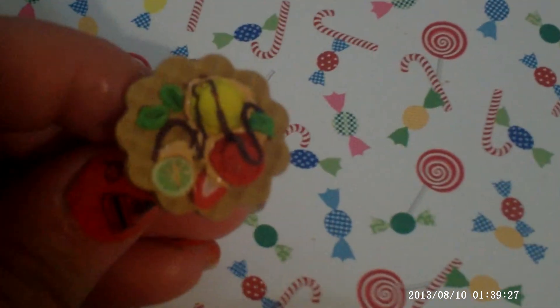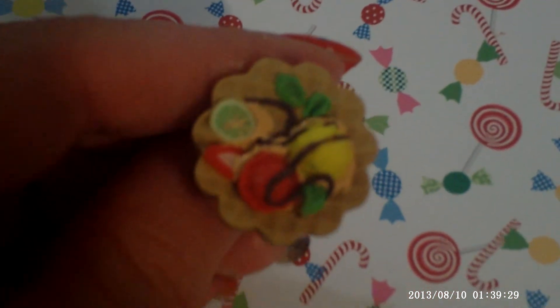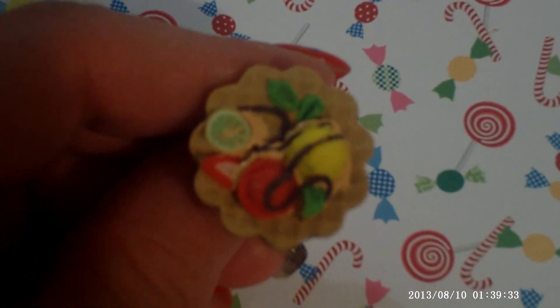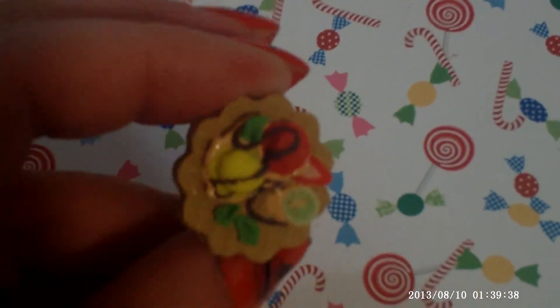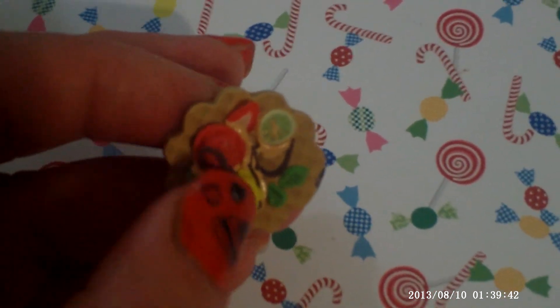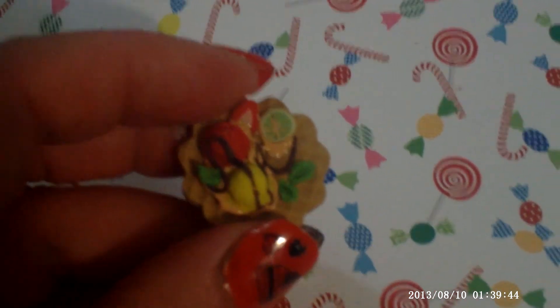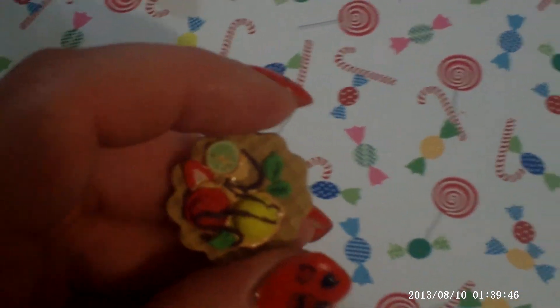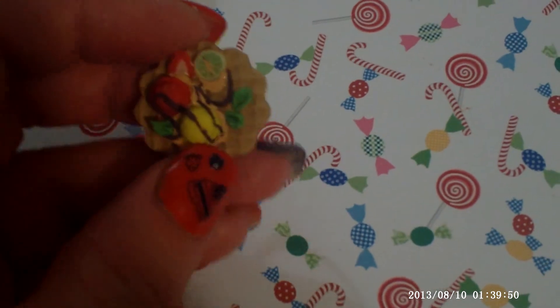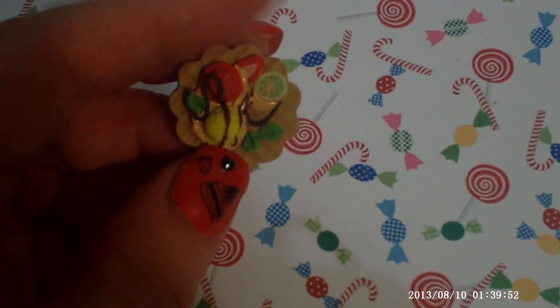The second one is also a waffle, but this one is a white waffle, I believe, with ice cream and topping. Everything is made with Fimo — only the cream here is not Fimo, but this chocolate top is Fimo. You can see it's very, very small. The leaves are really, really small.